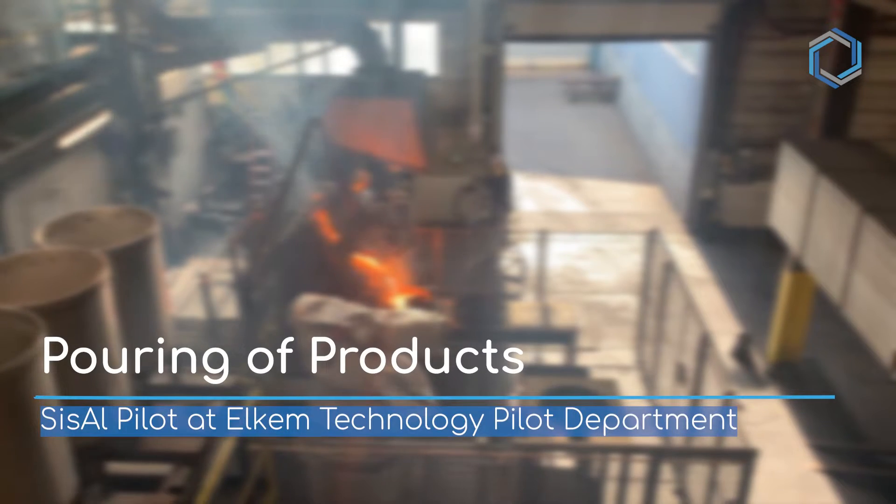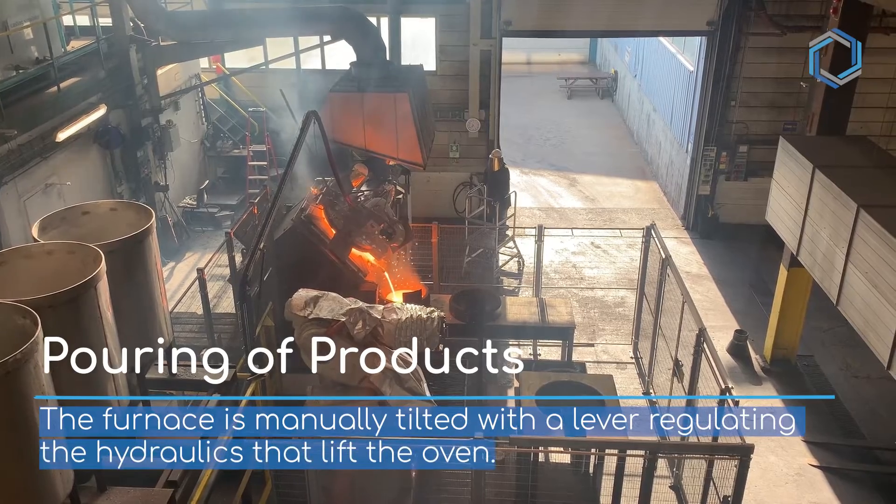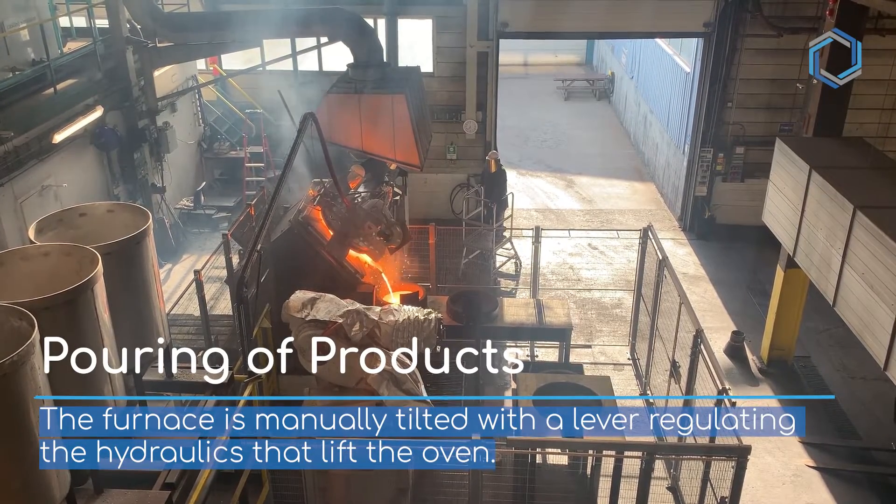Pouring of Products. Sisel Pilot at Elkim Technology Pilot Department. The furnace is manually tilted with a lever regulating the hydraulics that lift the oven.